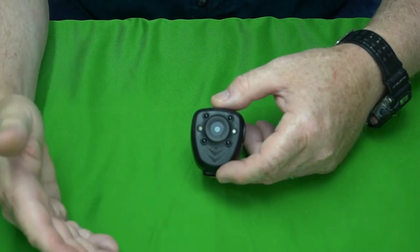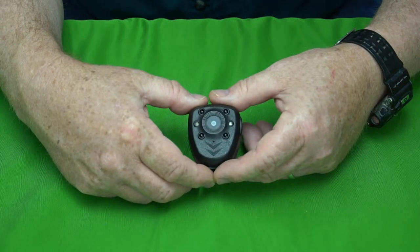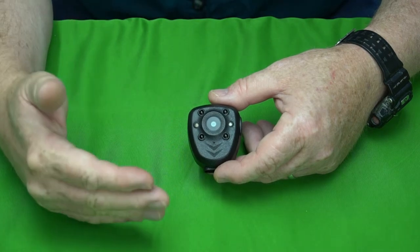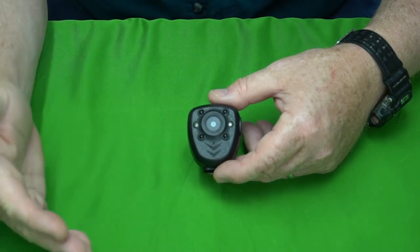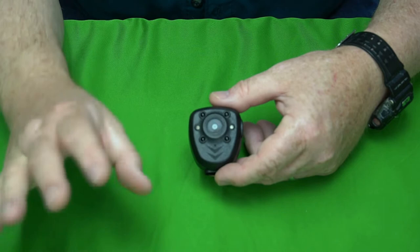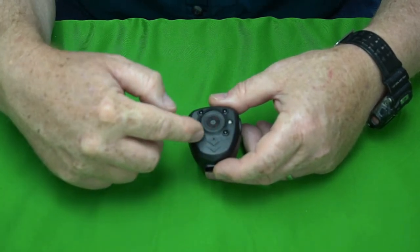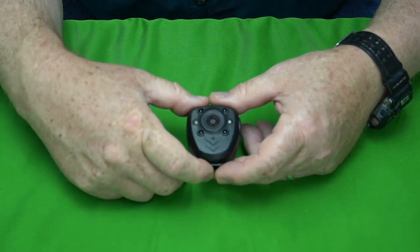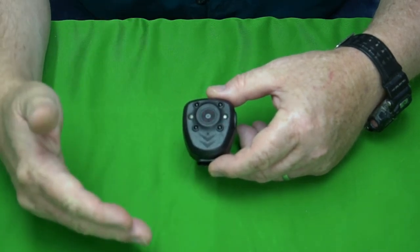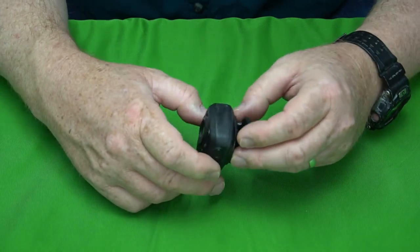As you can see, it doesn't have very good nighttime functionality. You can maybe see four or five feet in front of you, and someone would have to be basically at arm's length to be seen clearly. The IR LEDs are dark — even in the dark you can't tell they're on. There's no LCD, so you really have to pay attention.